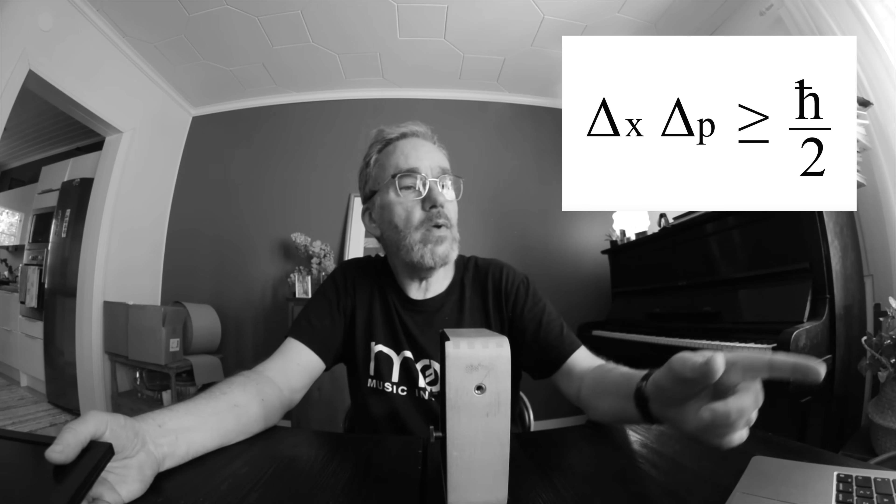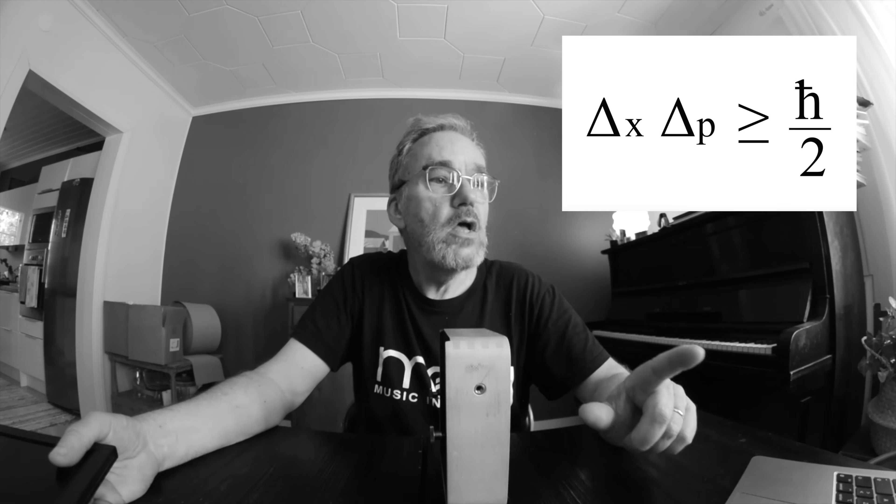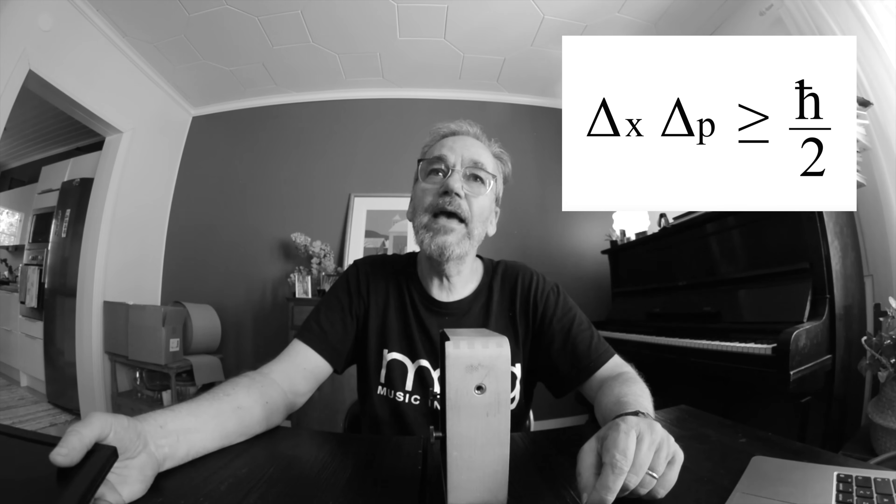What is important about the right-hand side of the formula is that it's always a positive number — it can never be zero. On the left-hand side we have a multiplication: delta x times delta p, which means neither of them can be zero, because if either delta x or delta p was zero, the left-hand side would be zero and the right-hand side would be a positive number — and that wouldn't work. Delta x defines the probability of where the light particle is on your film plane, and if we knew exactly where it is, delta x would be zero — but then the formula wouldn't work.